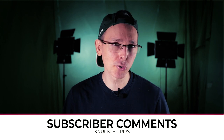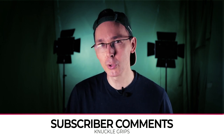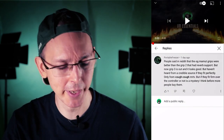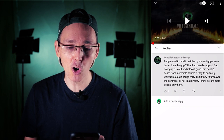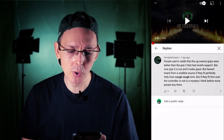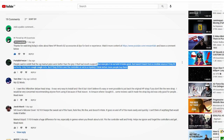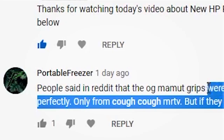As I read your comments I'm also going to provide some tips on how to use them best for your controllers, because personally we used to own a pair for the Oculus Quest before I sold my Quest, so I noticed that their products are actually pretty good already. So Portable Freezer — cool name by the way — said: people on Reddit said the Mammut grips were better than the Grip 2 that had Reverb support, but now Grip 3 is out and it looks good. They haven't heard from a credible source if they fit perfectly, so that's something we'll have to find out more about.